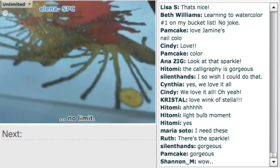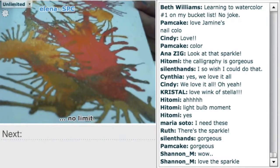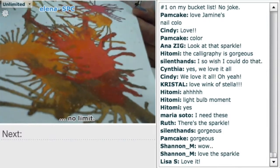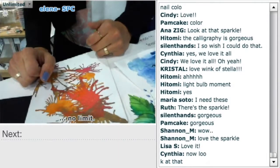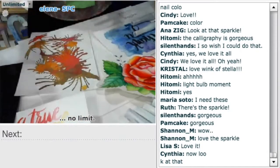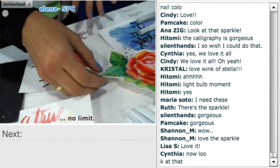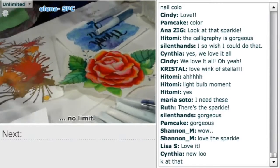They're saying gorgeous — the calligraphy's gorgeous. Beth's saying learning to watercolor is number one on my bucket list. Watercolor's so popular. So we can definitely move into watercolor now. That is so cool. We did kind of already talk about Clean Color — it is a water-based dye, so saturating it with water, it will turn into a watercolor. It's called Clean Color Real Brush.